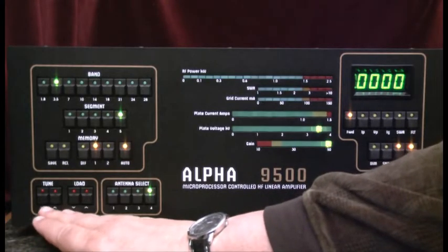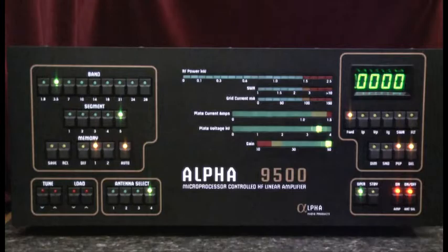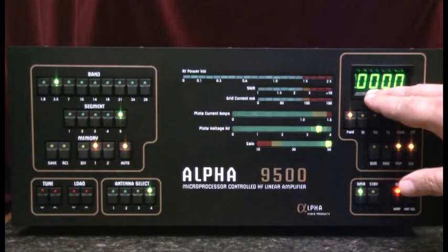We'll see that activity in terms of the red lights flashing as those stepper motors are activated. We'll start out by applying a small RF signal, 10 to 20 watts to the amplifier, and then slowly increase the power until we get about 50 watts, or reach the desired output level for the amplifier.